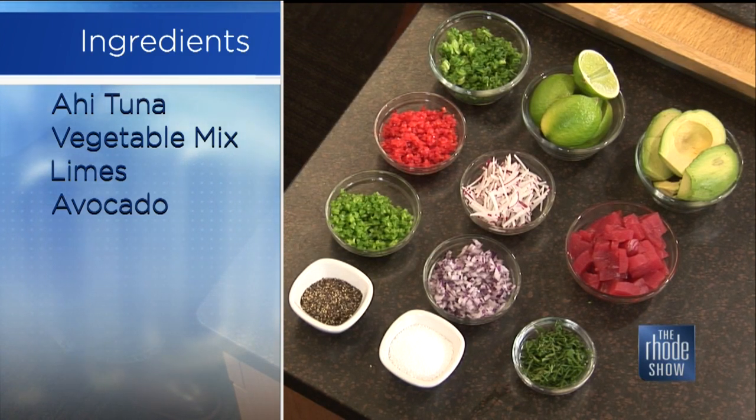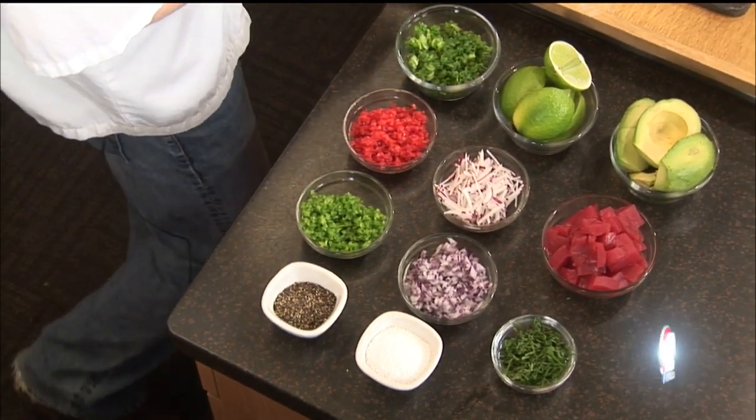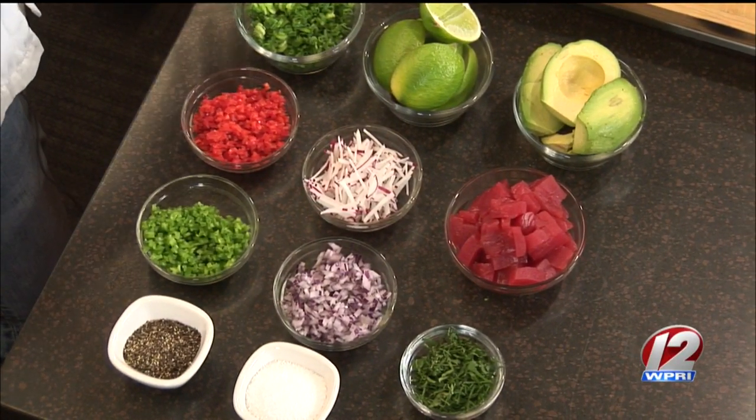Lime juice also helps with the tuna that you have chopped up. It almost cooks it in itself — it's a type of cooking, an acidic style of cooking. The longer you let it sit, the longer it's going to cook. So you generally want to give it 30 minutes before you serve it, and that'll be a perfect acidic cook.